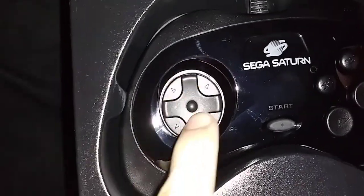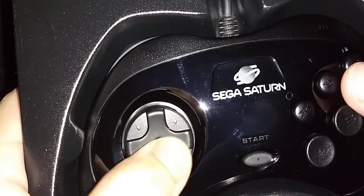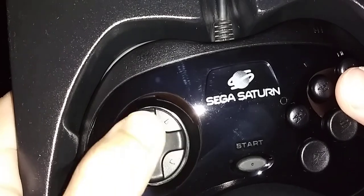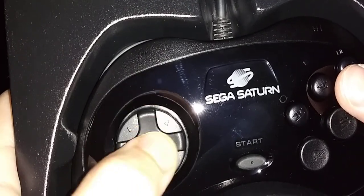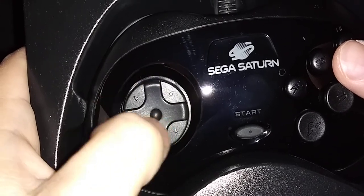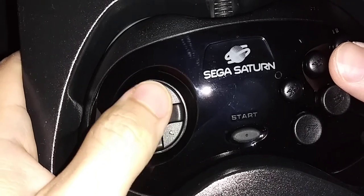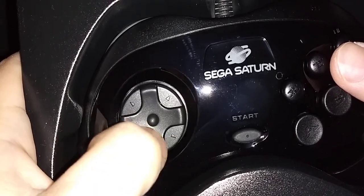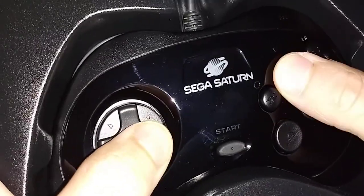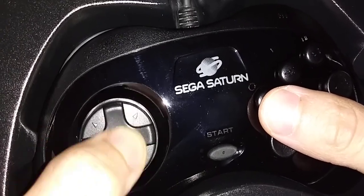If the X-input reads this as an analog stick, that's already a concern for me. Although some games use the d-pad for menu stuff instead of movement, most brawlers and platformers use it for main movement. But if it's mapped to the analog stick, we're going to have big concerns.